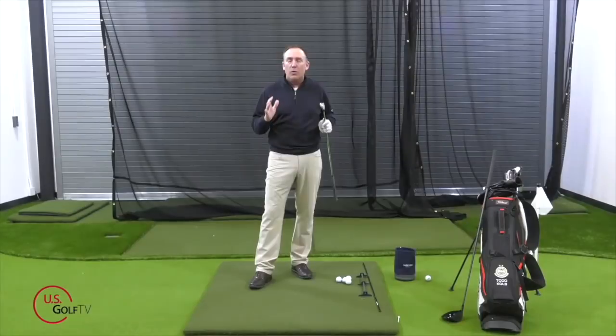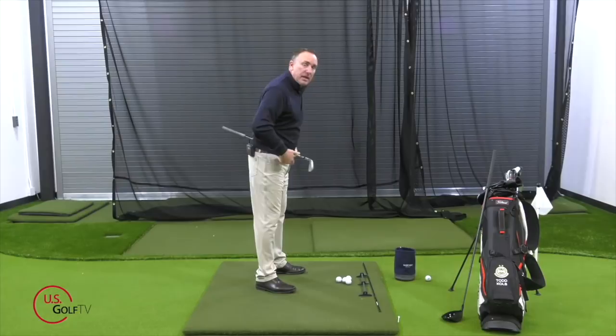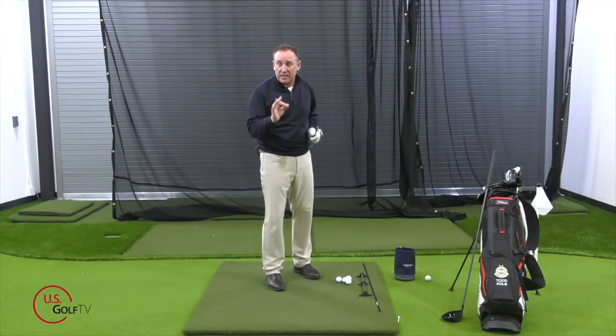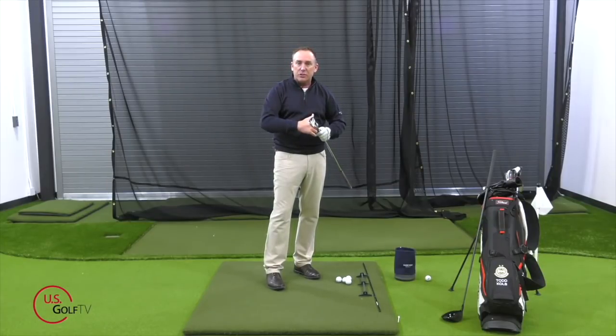Golf posture — when I'm talking about posture I'm talking about bends: knee bends, hip bends, shoulders rounded, shoulders back, head down, head up, any type of bends in the body. The most common mistake that I see is too much bend in the neck and too much roundness in the shoulders.